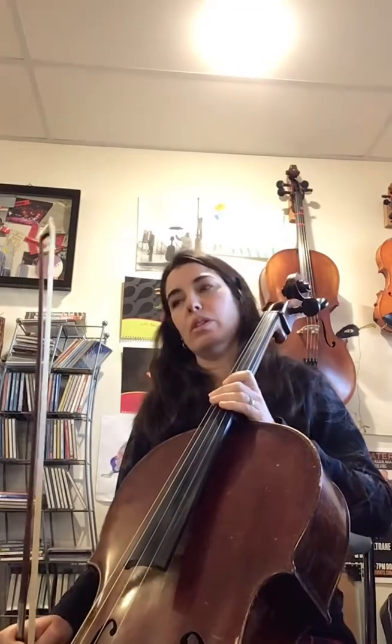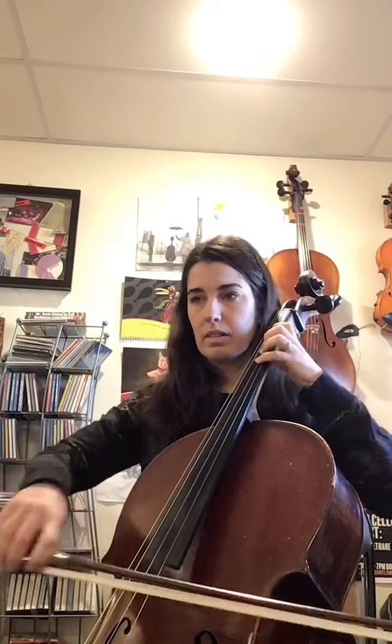And then one, two, three, four, one, two, three, four, one, two, three, four, one. All right, so that's that. And then at measure 19, that's where we're going to swing that rhythm.